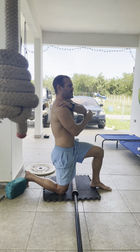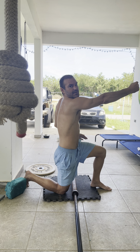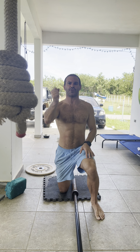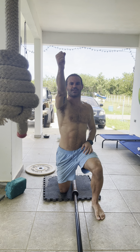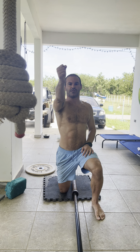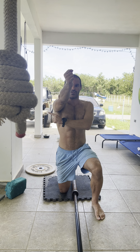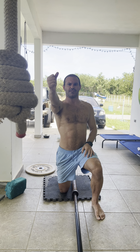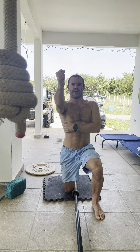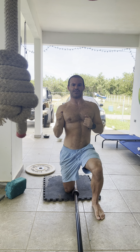Then you can retract that shoulder blade backwards. The key here is keeping that extension. Also, when you start to come in, your shoulder is going to want to internally rotate and come out to the side. The key is controlling that elbow path straight back and keeping that external rotation of the shoulder.